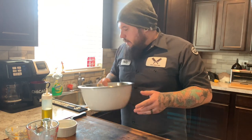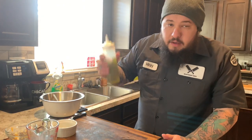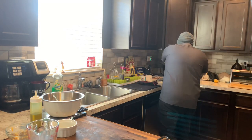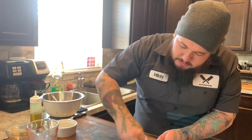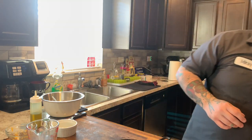So once we get that done, that'll be perfect. Let that sit for a second. We're gonna get that cast iron ready. I'm gonna take a little bit of olive oil and put it in there. I like to grab a paper towel and just really get my cast iron nice and covered with olive oil. My cast iron is seasoned, so it doesn't really need anything, but I just like a little bit of olive oil — it helps give a little bit more flavor.